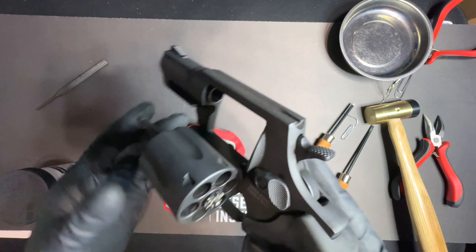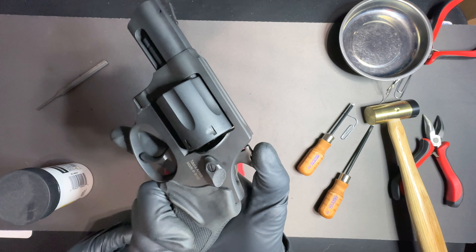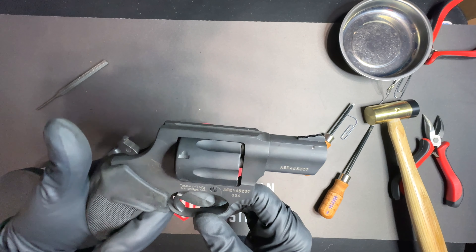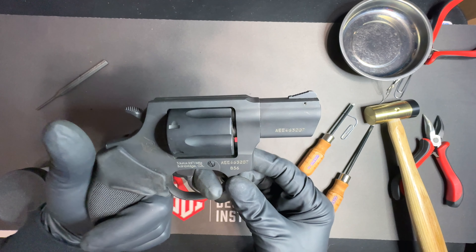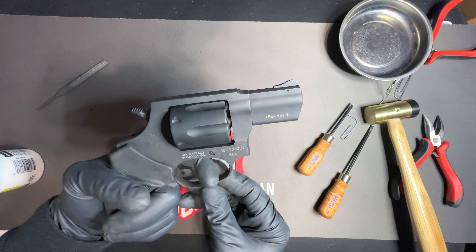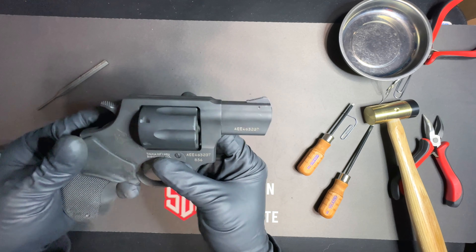Now let me do a final function check. Make sure the cylinder stop is working — single action: pull the hammer back, cylinder turns, trigger comes back in place. Release the hammer, pull the trigger — you can see the firing pan. Release the trigger, pull the trigger for the double action trigger pull. And that is a full disassembly and reassembly of the Taurus 856 double action revolver.